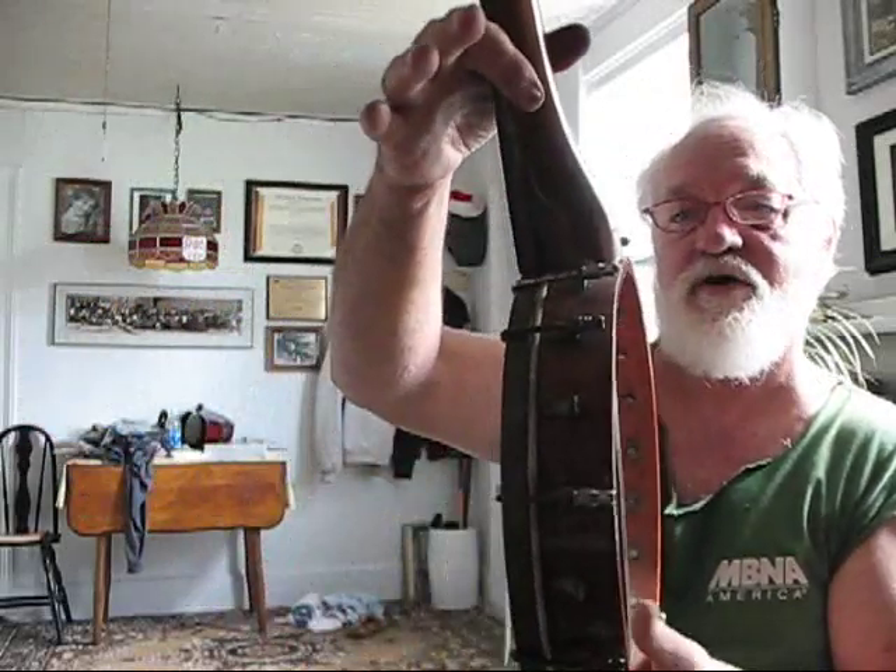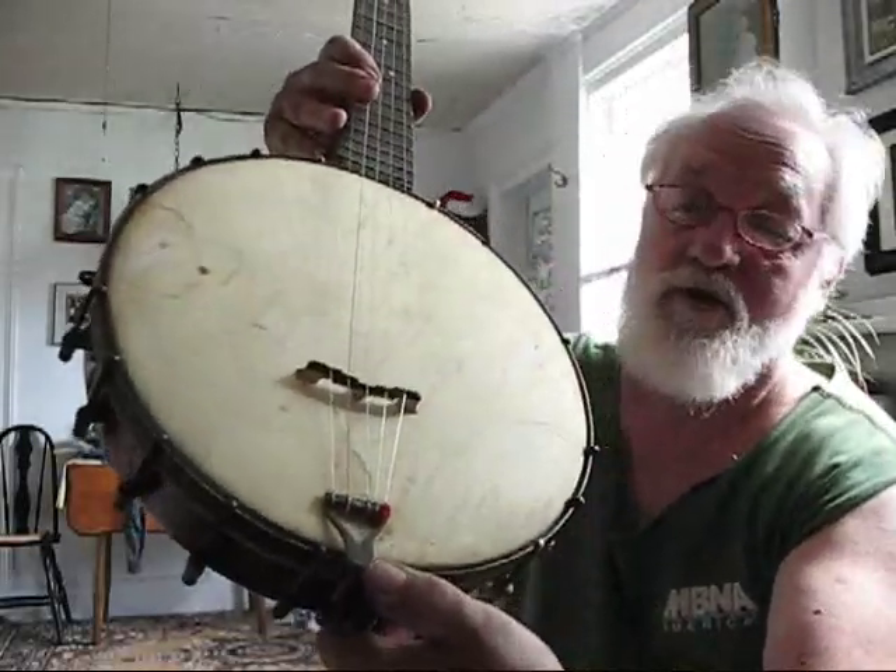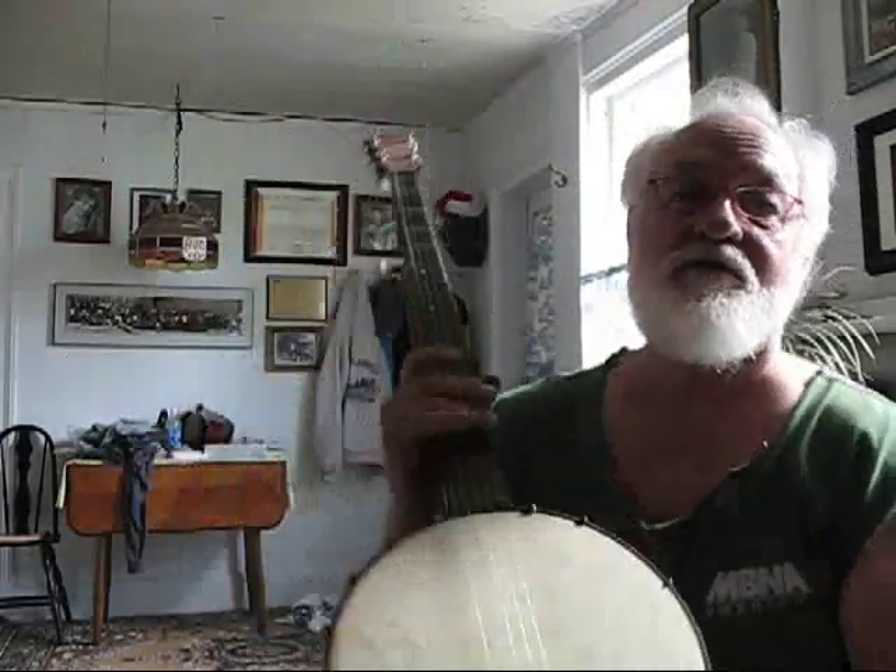I don't think this is the original pot — it could be, but I suspect that it's not. Partially by the way the neck mounts up, it's not exactly straight. But it's still a pretty good pot, a pretty good banjo. It has a skinhead. It has an absolutely unique tailpiece — I don't know if you've ever seen a tailpiece like that before.